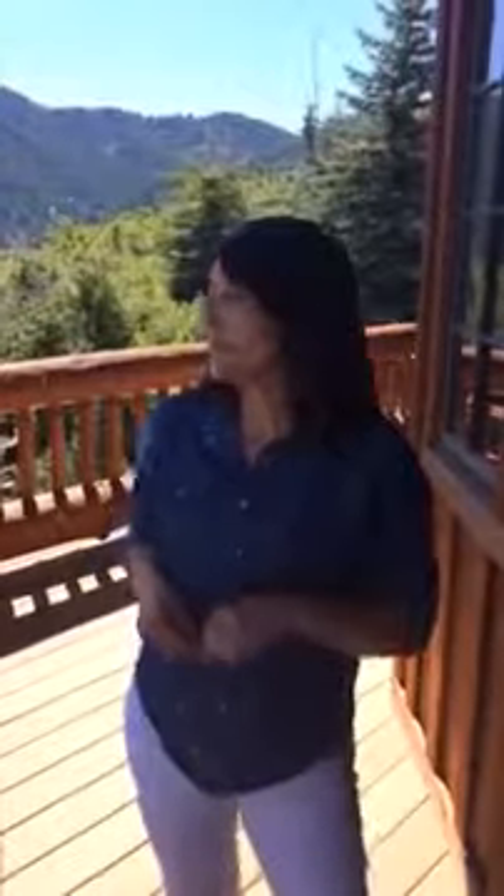Hi everyone! It is time for your Mia Alicia VersaStyle look of the week. I actually happen to be in the beautiful mountains of Utah right now, so you get this gorgeous background of the mountains. I'm loving it up here, it's so nice.